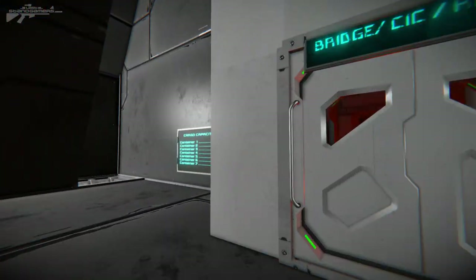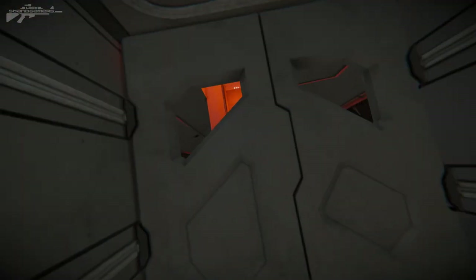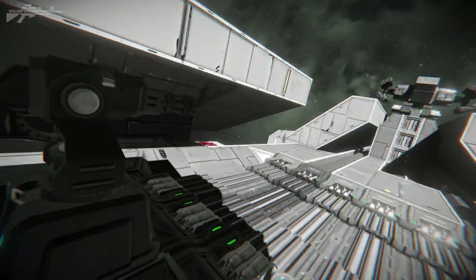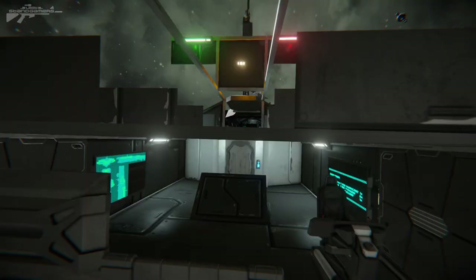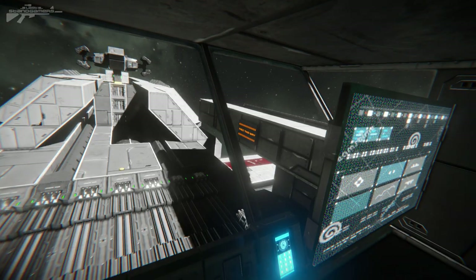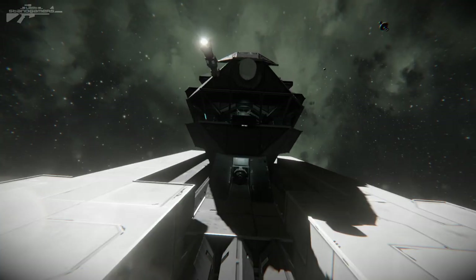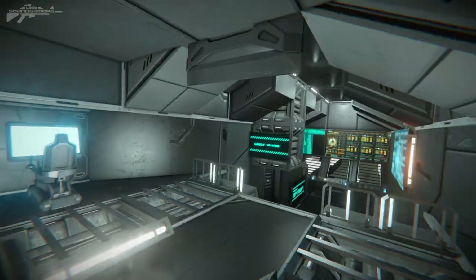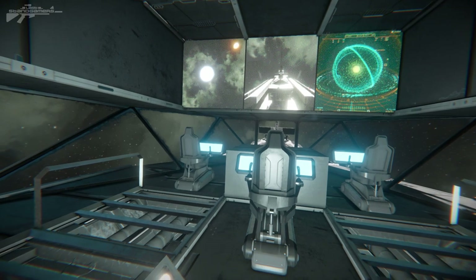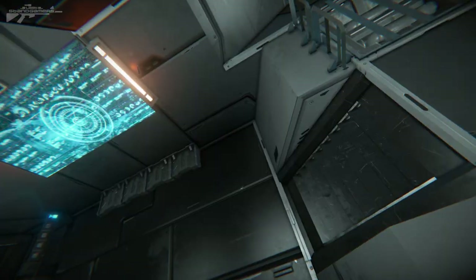Cutting through the smaller hangar bay, we head to the bridge and reactor. Up the side we gain access to the air traffic control system you may have seen from outside — these cockpit areas are really nicely designed. There's an air traffic control room to direct hangar traffic, a 'face this way' sign, and a map of the whole ship. At the bridge there are various screens, a lovely selection of pictures, three seats, and detailed flooring.